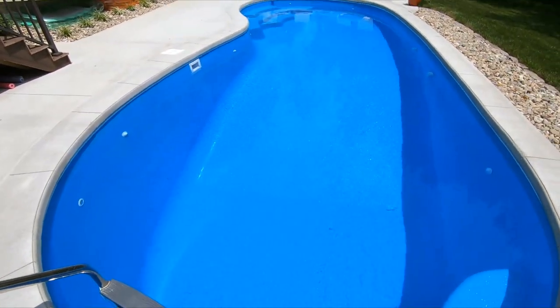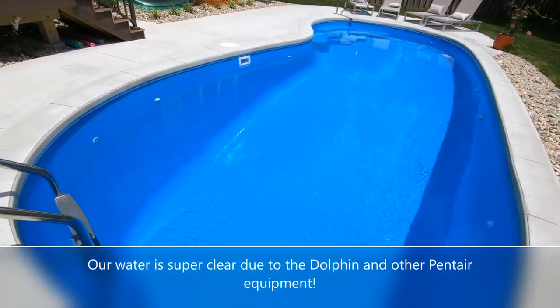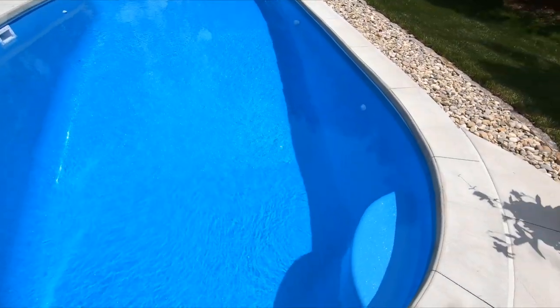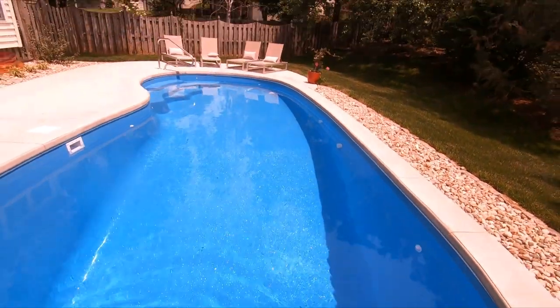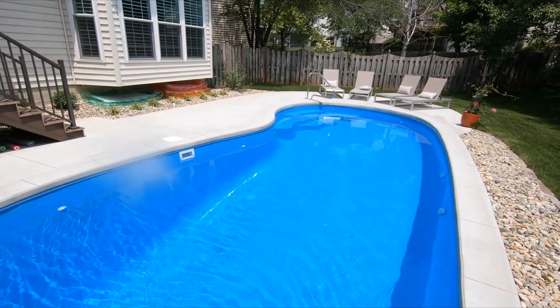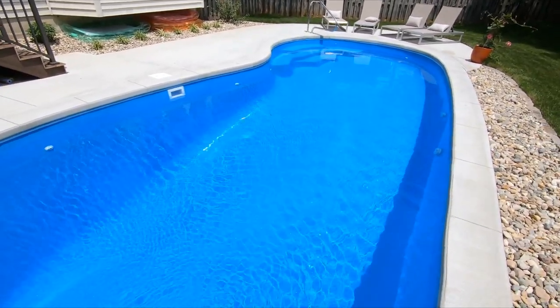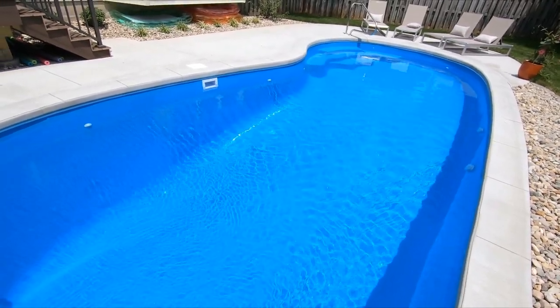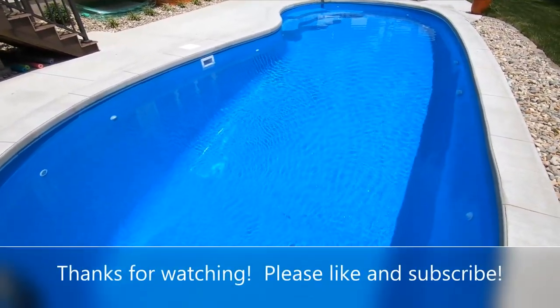I've been using the Dolphin Nautilus CC Plus, and we have mostly Pentair equipment on our new pool. Things have been going for a few weeks and the water is crystal clear. We only vacuum about twice a week — I use the Dolphin mostly. I haven't put any chemicals in other than some salt, alkalinity stuff, and calcium in the beginning, and we've left it alone since then. Pretty low maintenance if you just clean the debris, clean your skimmer, and do a little vacuum with your robot.